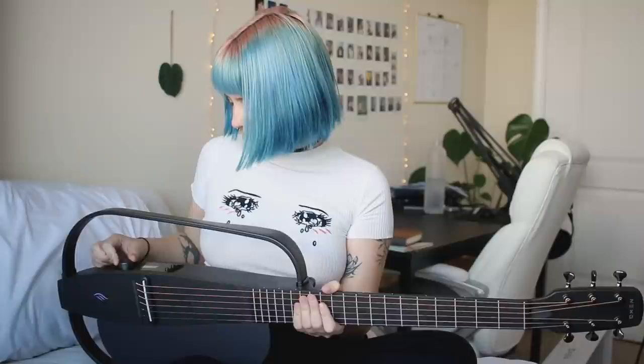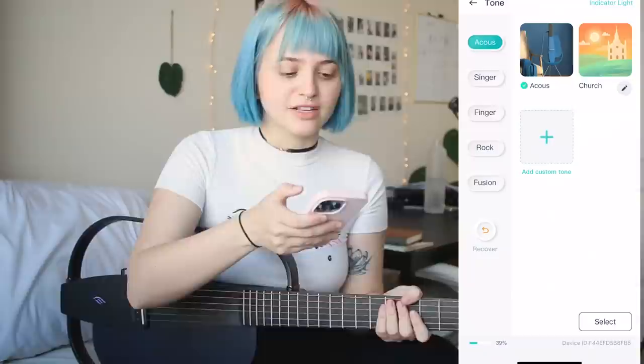I can feel a vibration and control the volume here. Testing with the speaker on — this is the acoustic setting. And if I go to finger style, there's a little delay effect.